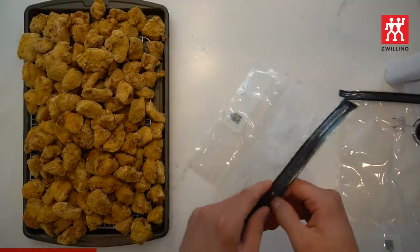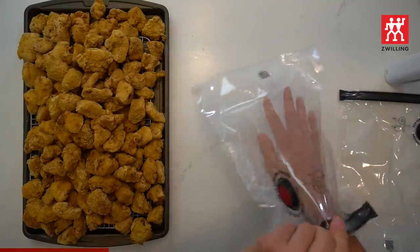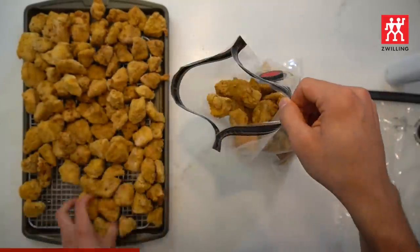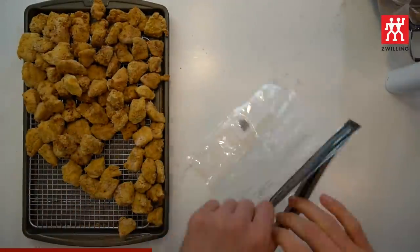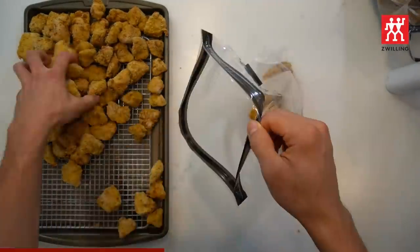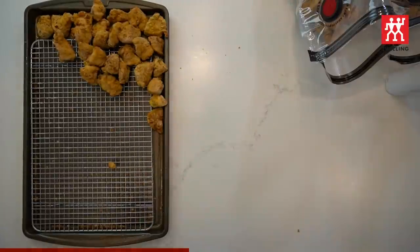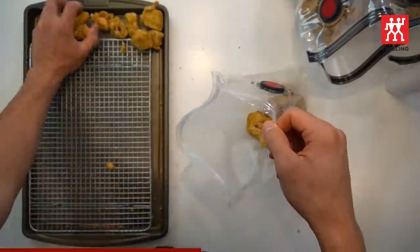Taking the time to prep a boatload of snacks like I have done here takes a decent chunk of time, and it would be a shame to lose all that effort because of poor storage conditions. The Zwilling Fresh and Safe vacuum system is the sentry of snack and the frontline fighter against freezer burn. I've been using Zwilling knives for years, and when they introduced me to the Fresh and Safe system, it was a no-brainer for doing what I do.